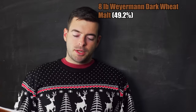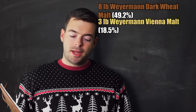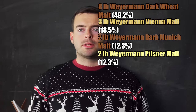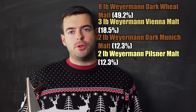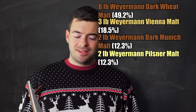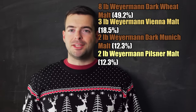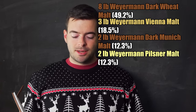On to the recipe — this should be very similar to Schneider Weisse Tap 6 Aventinus until we get to the spices. We're looking at eight pounds of Weyermann dark wheat malt, plus three different base malts: three pounds of Vienna malt, two pounds of dark Munich malt, and two pounds of Pilsner. Each layer adds different character — the honey-like sweetness and crackery quality of Pilsner, the breadiness and fullness of Vienna with a little nuttiness, and the breadiness and darker fruit of dark Munich. Stacking all three adds extra complexity.